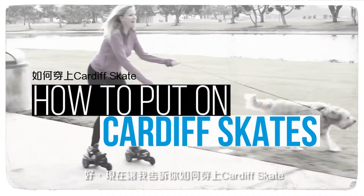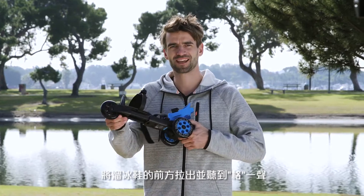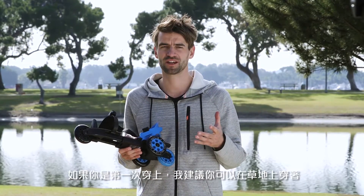Let me tell you how to put on the Cardiff Skate. You undo the heel strap, give a couple of clicks to loosen up the toe strap. You pull the skate out until it says click, and maybe if you want to do this for the first time, do it on the grass — it makes it a little bit easier. Let me show you how to do it.